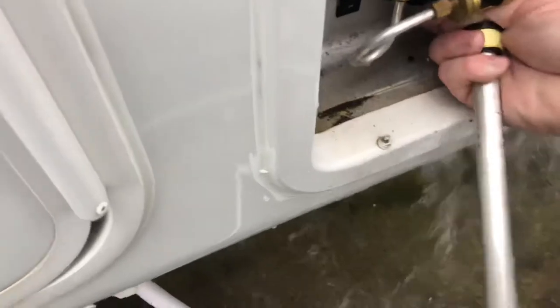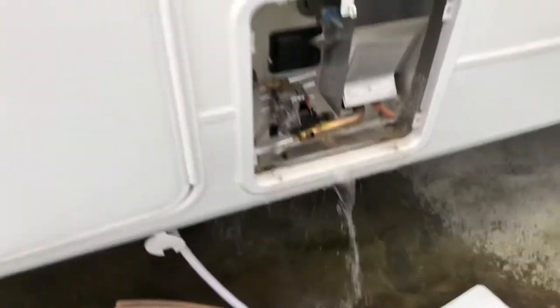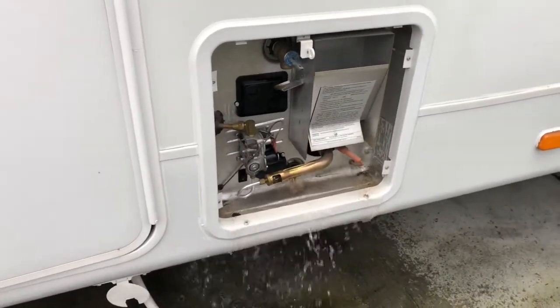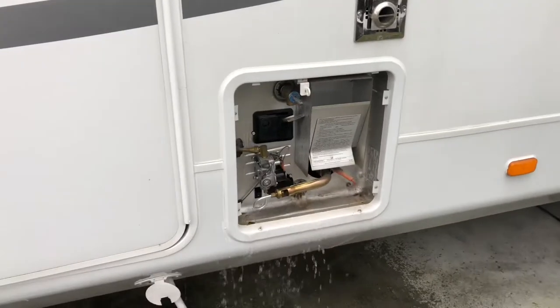Quite a bit of junk still in the thread over there. Sorry, I'm a one-man show today and recording by myself. We are at Van Mall RV Park in Vancouver, Washington currently.